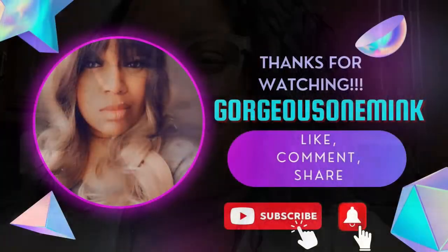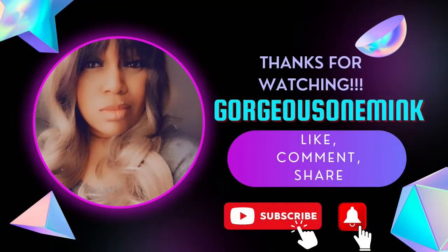Thank you all for watching. Go make this turmeric cauliflower rice, guys. Thumbs up this video, share it for the world to see how to make turmeric cauliflower rice — and it's more healthy for you. Thank you guys for watching. Bye bye!